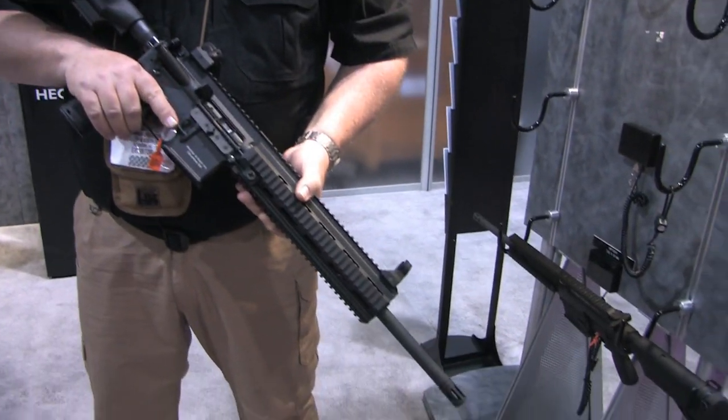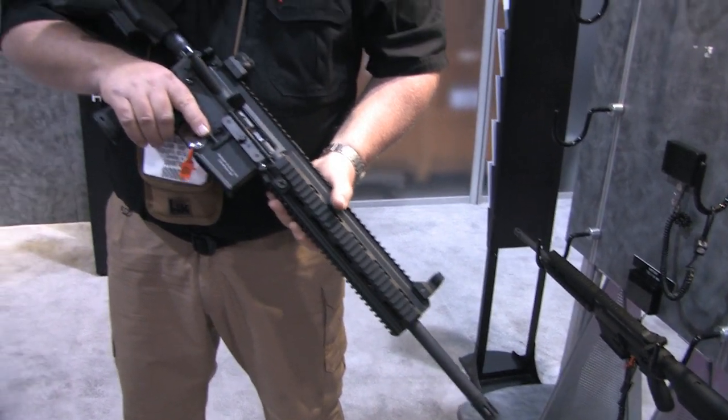This is the MR556A1, the long-awaited civilian version of the HK416 Assault Rifle — semi-automatic fire only for the U.S. civilian market.